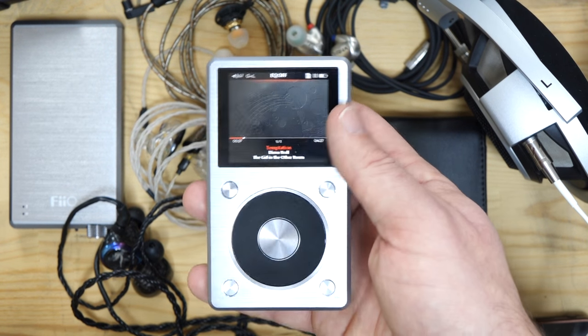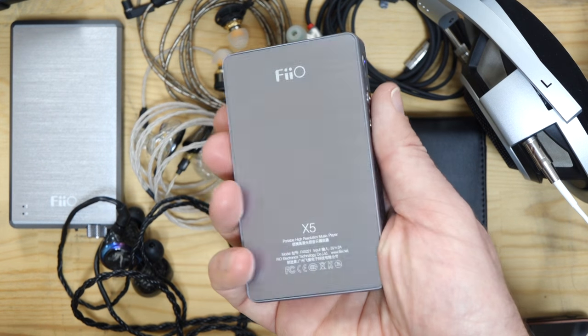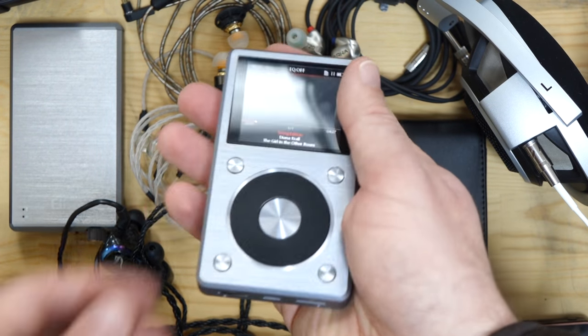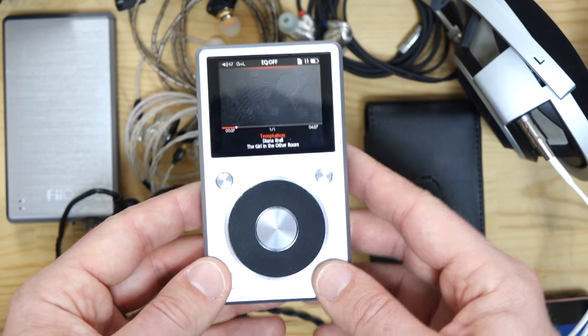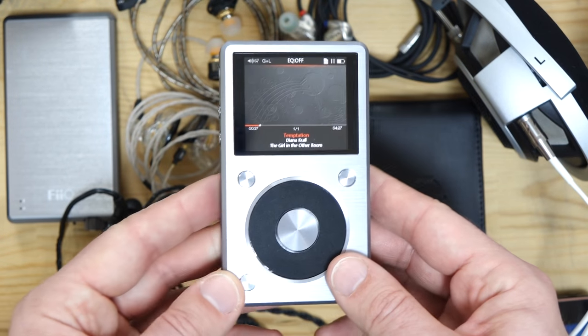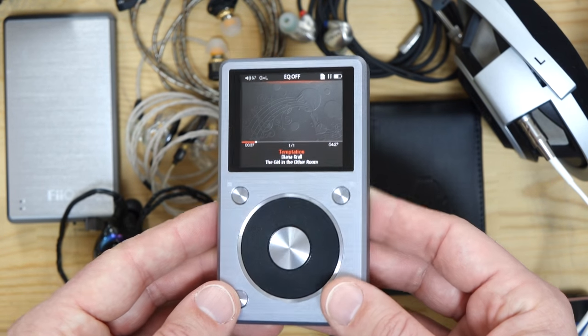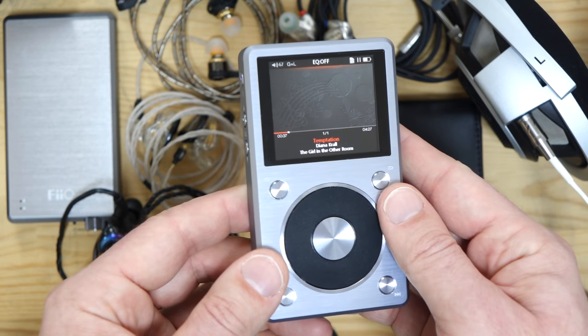So that's the Fiio X5 Mark II. I hope you enjoyed the video. If you have any questions or want to know more detail about a particular pairing with IEMs or headphones I have, check my Head-Fi profile to see what I have on hand before asking, and I'll do my best to answer in the comments.